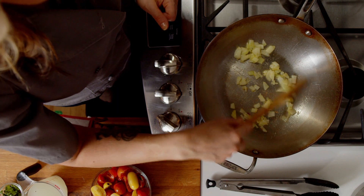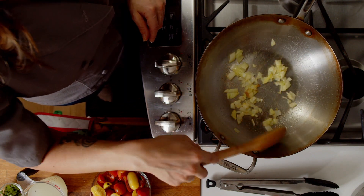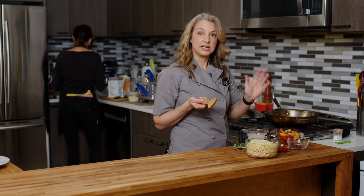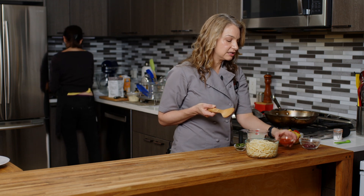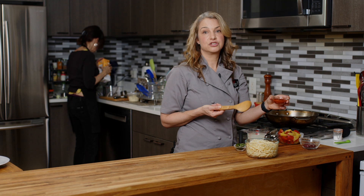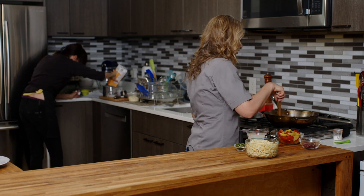We want to get these onions translucent, maybe a little bit light golden brown. I'm lowering the heat to medium. We're going to sauté these for a couple of minutes, and then what we're going to put in next are some cherry tomatoes cut in half, some olives also sliced in half, and some harissa — which is essentially red pepper paste or red pepper sauce. You can get it mild all the way to super spicy, whatever your taste buds allow. You can find it all at your grocery store.